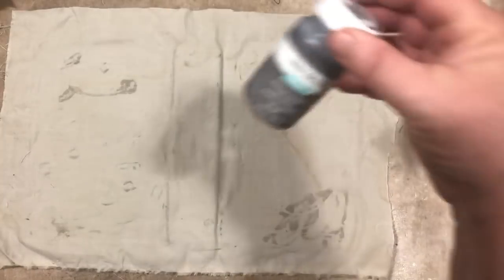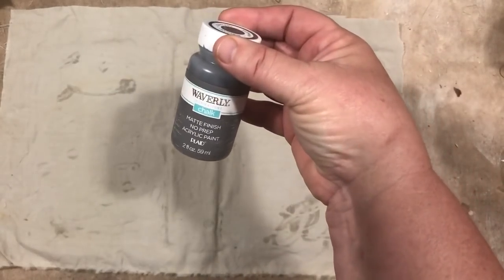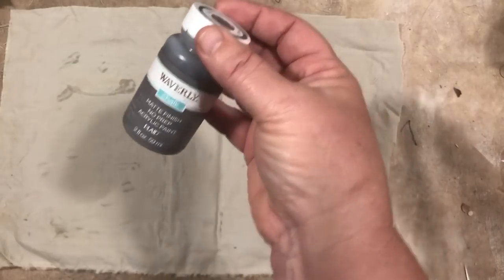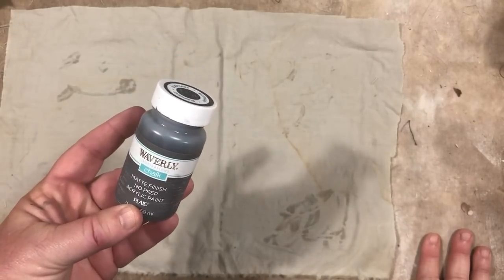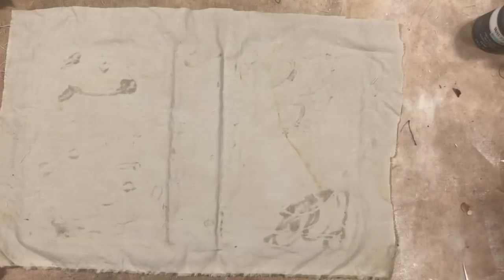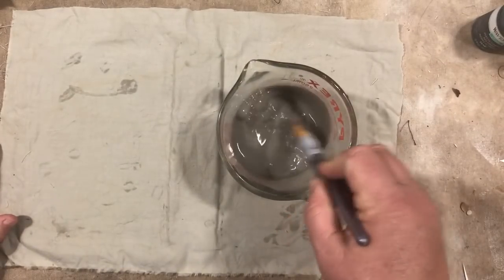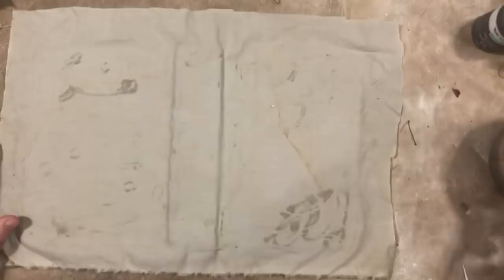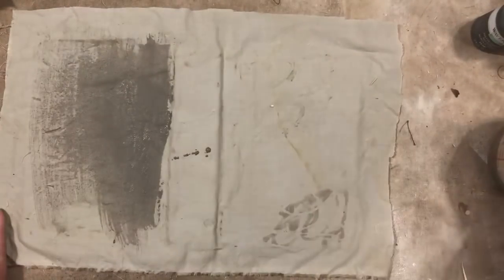The next thing you're going to need is some paint. You can use acrylic paint or chalk paint — I've used both, and I like chalk paint the best because it has a matte finish. It looks old and vintage without having to do anything extra. This is Waverly, from Walmart, but you can get chalk paints anywhere — Hobby Lobby, Walmart, Michael's, Joann's. I took about a quarter cup of water and about a teaspoon of paint and made a paint wash. I just stir it around with my brush. Now, take that and begin to coat the fabric.